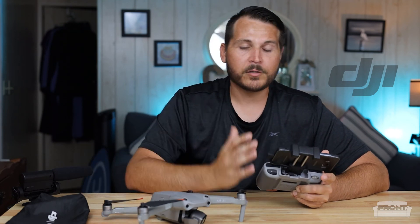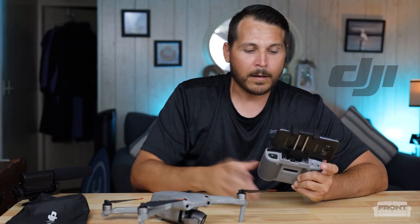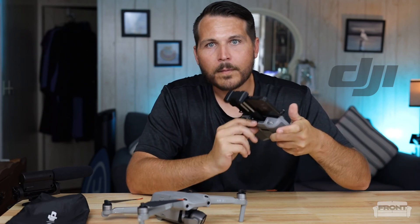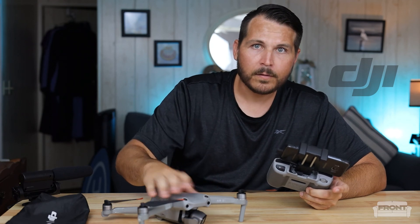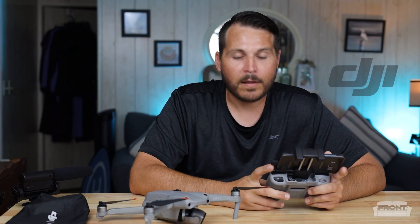I do a prop inspection before I take off. I make sure my return to home altitude is set right. I calibrate my compass. I do maybe a monthly, maybe a weekly IMU calibration depending on how much I travel. I calibrate my controller on occasion. I check my connections and cables. I check my drone for fractures and cracks — just basic maintenance to ensure that nothing bad happens.